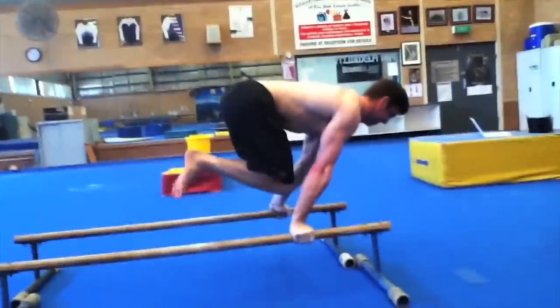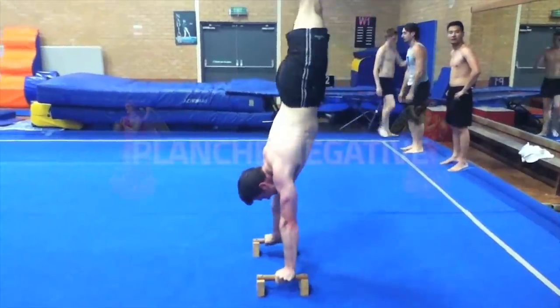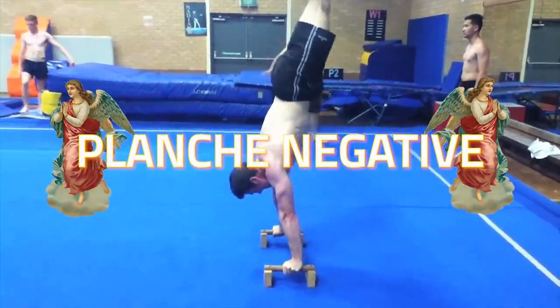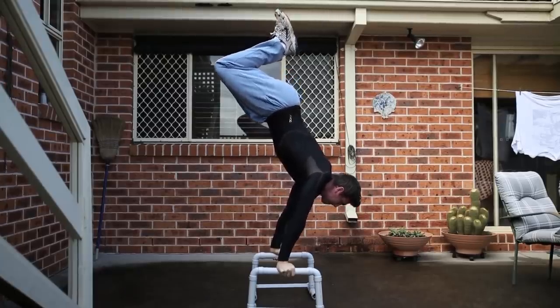I felt like only training statics was limiting my progress. The answer was spending more time in a planche through a greater range of motion with a skill I call the planche negative. I credit this as the most important exercise for achieving the planche.